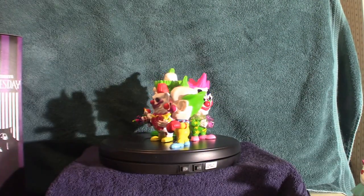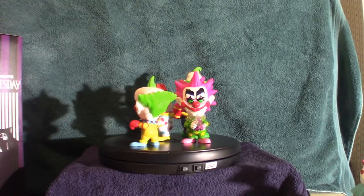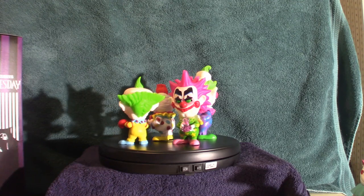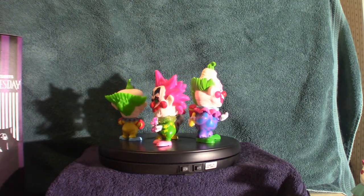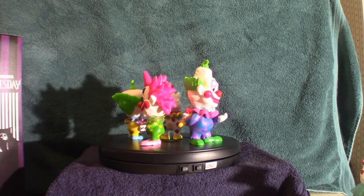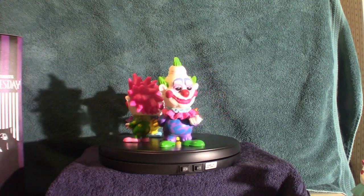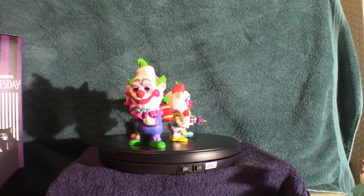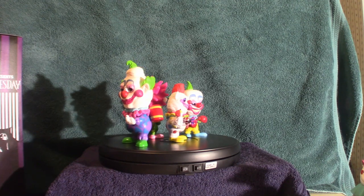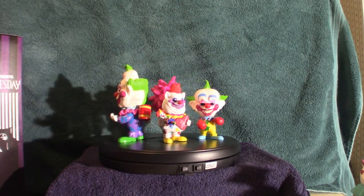Anyway, that is my collection when it comes to the Killer Clowns so far. I've got some Trick-or-Treat Studios versions coming in, and I'm gonna keep on collecting because they're actually starting to come into popularity. People are jumping on the merchandise franchise for these guys and making all kinds of cool stuff. Don't forget to like and subscribe, hit that notification bell, and I will see you guys at the very next video.